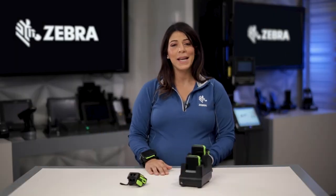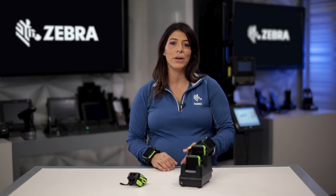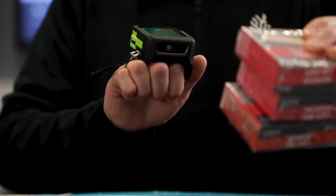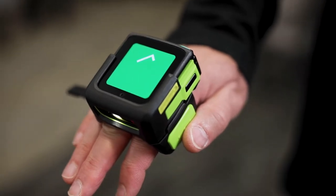Hi, I'm Amanda Hoenig and I'm excited to introduce you to our first all-in-one wearable mobile computer, the WS50. What I mean by all-in-one is that this combines computing power, full Android 11 AOSP with data capture in this 2-inch display-sized wearable device.